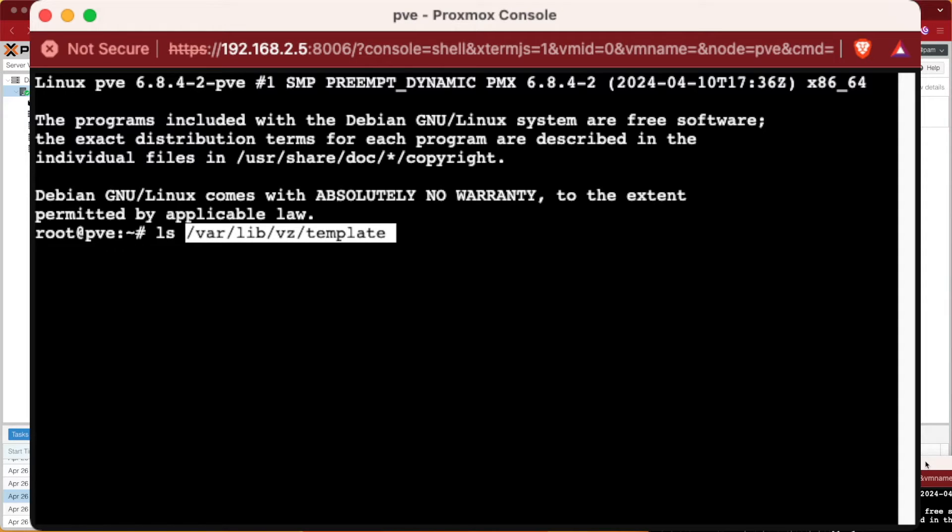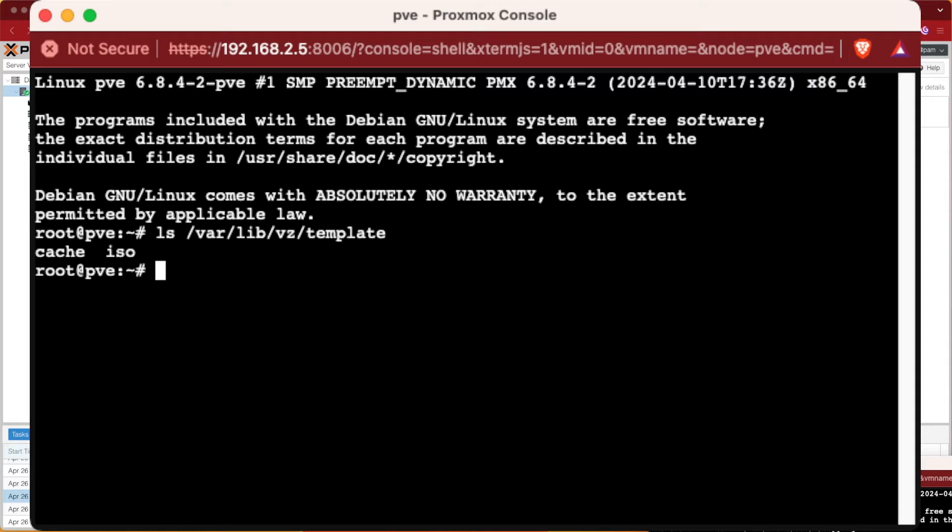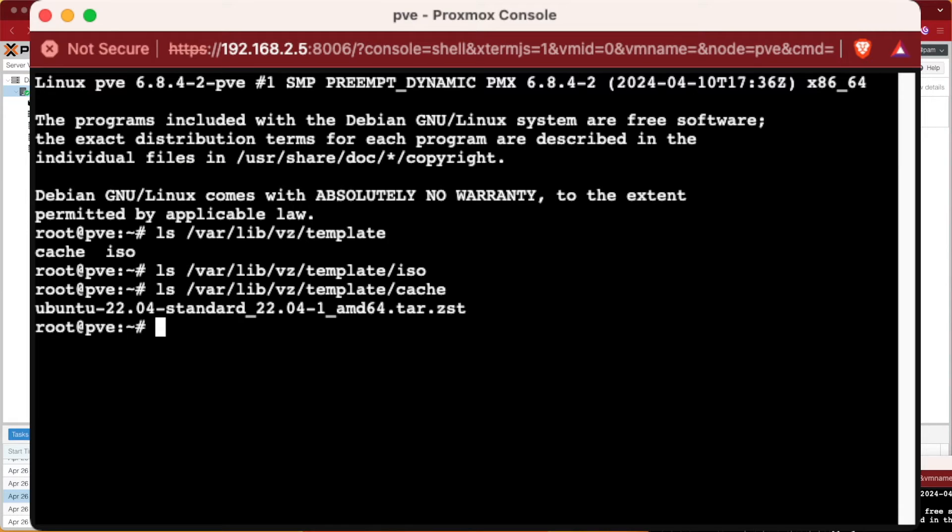Entering that file path we found, we can see that we have a 'cache' and an 'iso' directory. We know the cache is where it puts container templates. So let's check ISO - there should be nothing in that folder. And there is nothing in that folder. What about cache? Cache has our Ubuntu template. So we know the file path we want to connect to is /var/lib/vz/templates/iso.